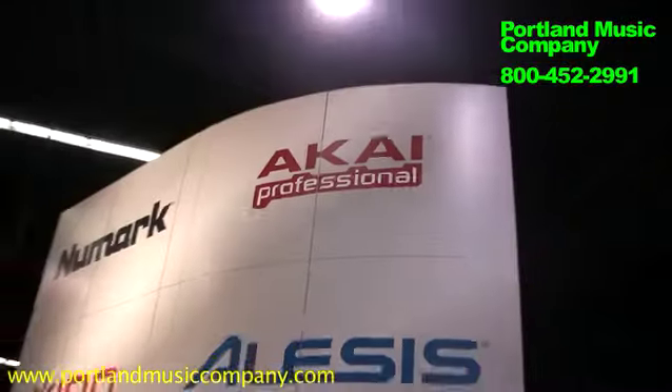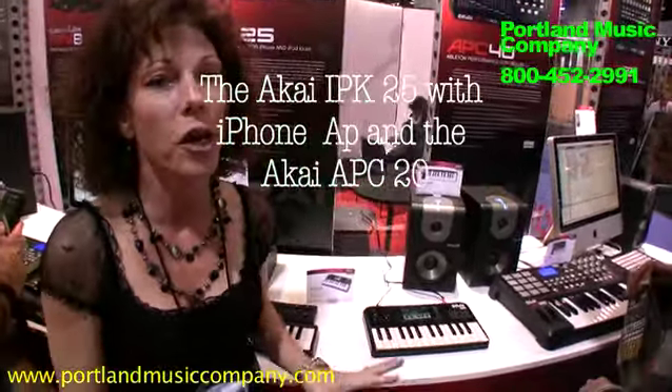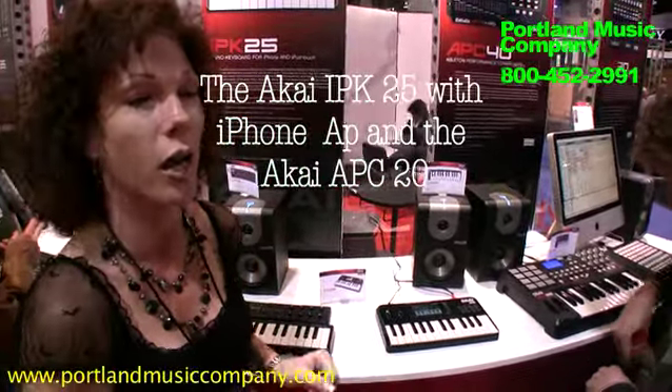Hi, this is Autumn Pittman from Akai Professional, talking to you today from the NAMM Show Floor 2010. I'm going to show you a couple of our brand new products that are so exciting, you're not going to know what to do with yourself.